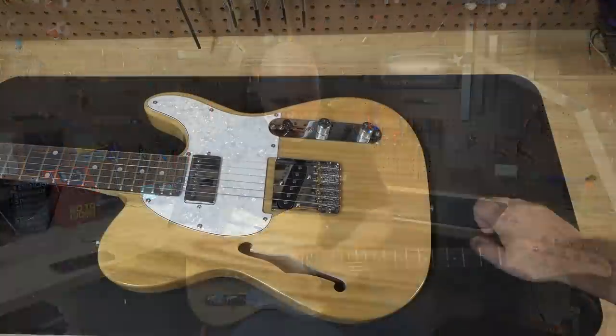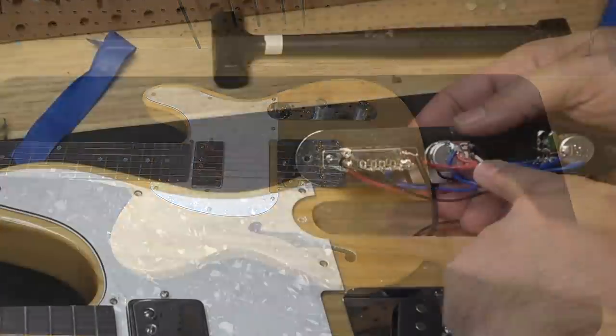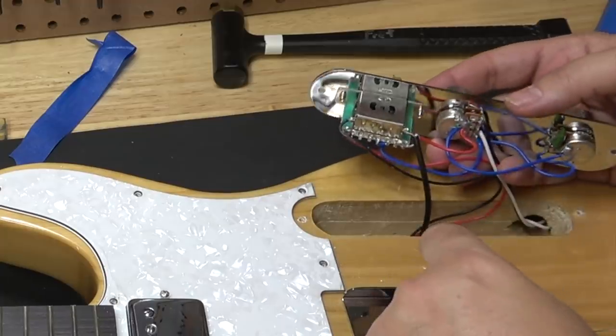Once I did all of that, there was nothing to do with the body. The body came out great — it looks great. The electronics all work as they should, although obviously inexpensive. They are fine.